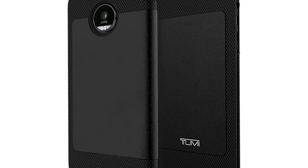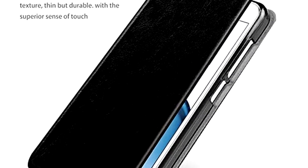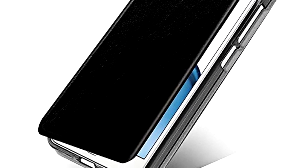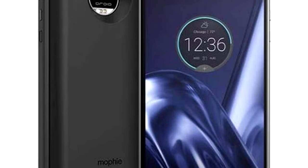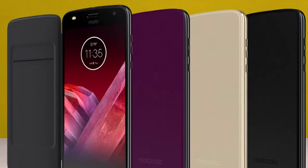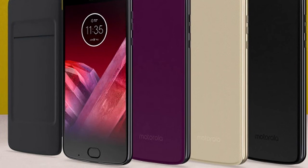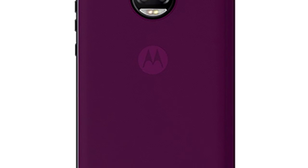The Moto Folio is compatible with all current Moto Z smartphone models, new or old, and is available in three color variations: Super Black, Grape Juice, and Fine Gold. If you want to get one, you can find the Moto Folio exclusively at Motorola's official website. For the time being, the new Mod appears to be available only in the US.